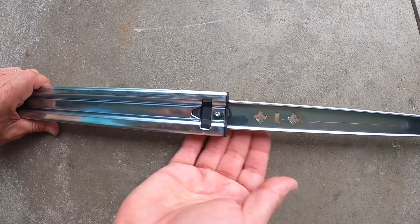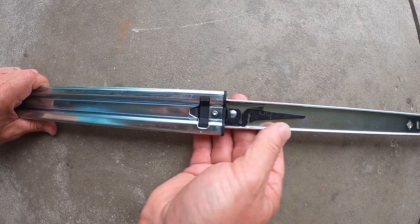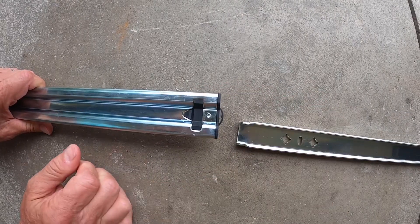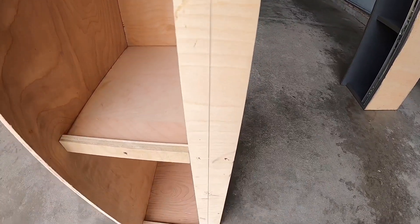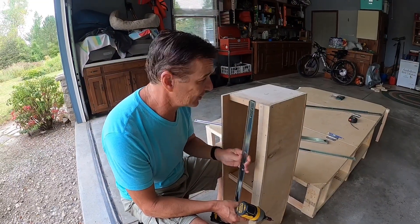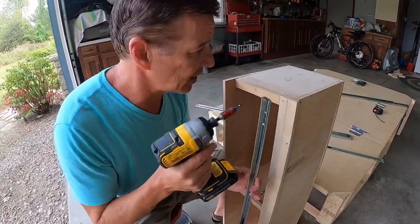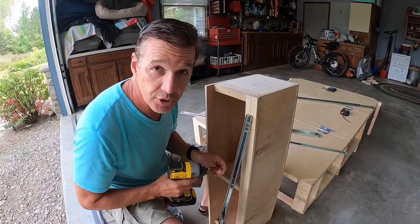Next we're going to put the rails on the slide-out drawer. Take your glide and slide out the rail all the way until it stops, then simply pull down this lever and separate it from the rest of the unit. Next, mark a line at 1-1/8 inch from the bottom on both sides. Now attach these rails to each side of the unit, making sure the little lip here is facing up and the front of the box is also facing up. Simply attach using the four screws provided.